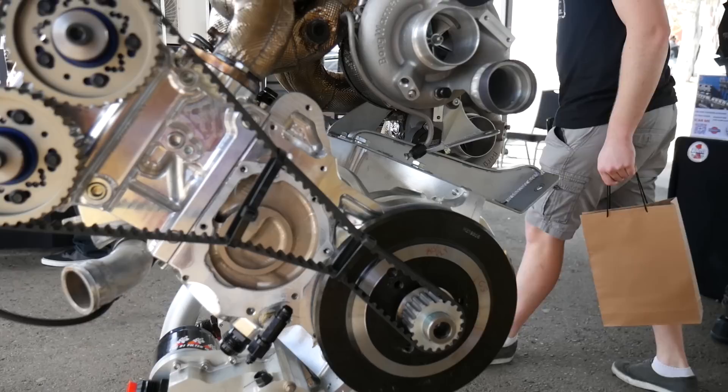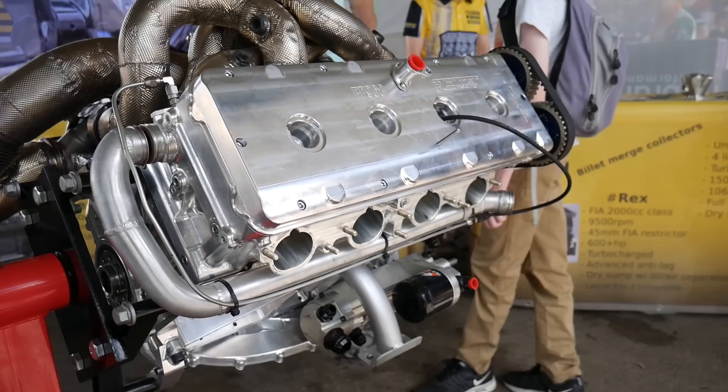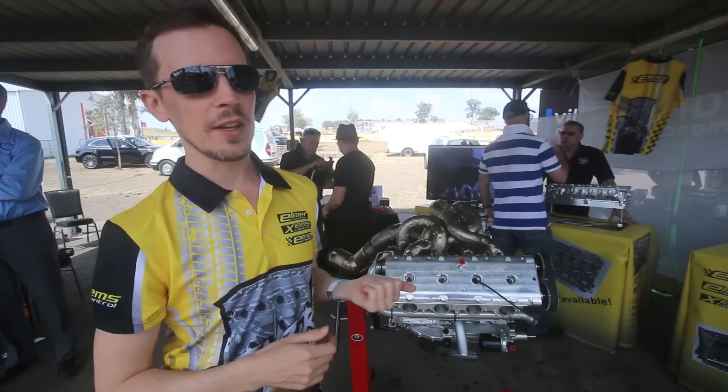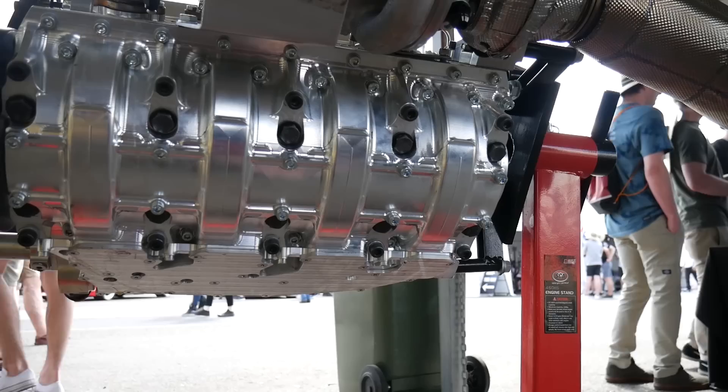You said most of this engine is billet. Could you give us a rundown, because I think most of the viewers would appreciate a list of what is billet? Okay, if we start from the top: we have a billet valve cover, billet caps for the cam bearings, a billet cylinder head. The valves are not billet — they're aftermarket, but to our operated specs, custom sizes and everything. We have billet pistons, billet connecting rods, billet engine block, the girdle is billet, and the crankshaft is billet.